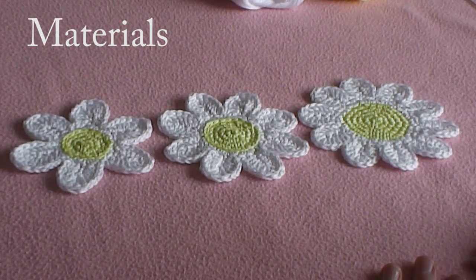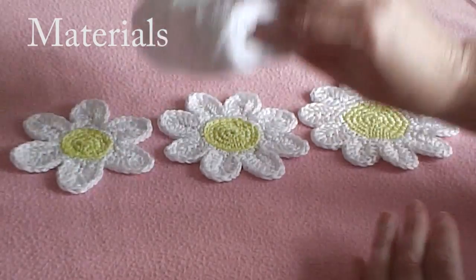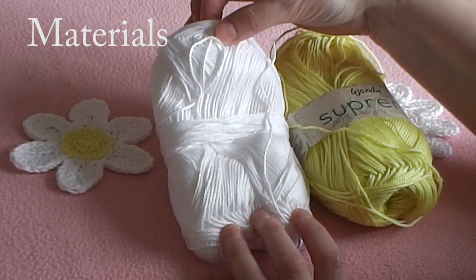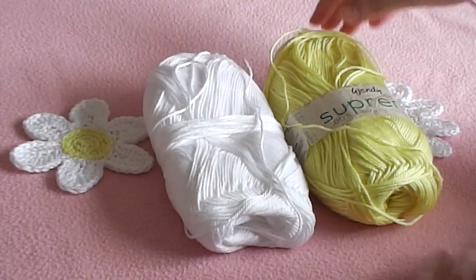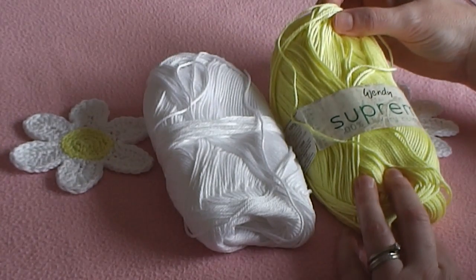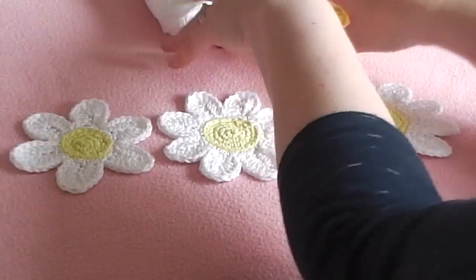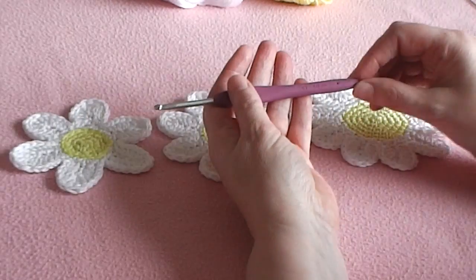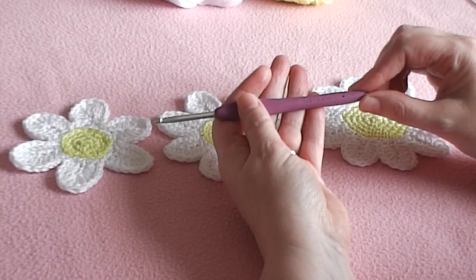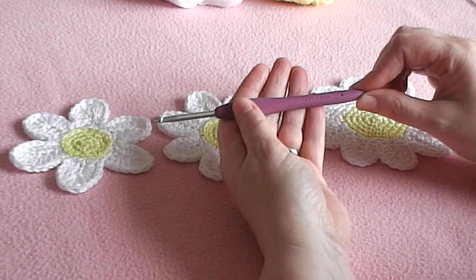Let's have a look at the materials we will need to make these trio of daisies. I'm using a double knit light worsted weight cotton. This one here is Wendy, and this one here is by Patons, but there are various other brands out there and they're generally as good as each other. 100% cotton is the best like I've said. The hook size I've chosen is a 4.0 millimeter hook, and G in US terms.